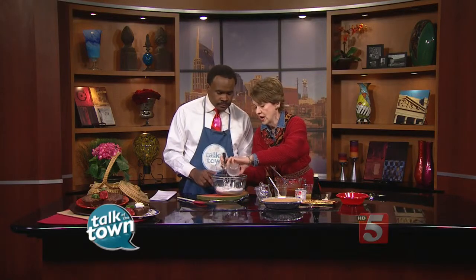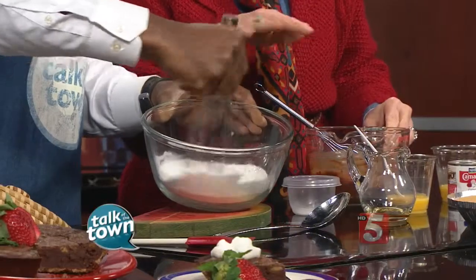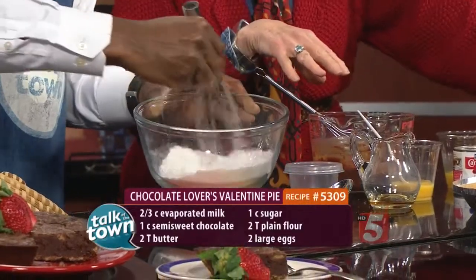Really, the hardest thing we're going to do is melt the chocolate. And I'm going to tell you how to do that. But while I'm doing that, this is a cup of sugar, and we're going to add two tablespoons of flour. Whisk that in so we'll make sure that's nice and combined. And I will tell you about the melting of the chocolate.